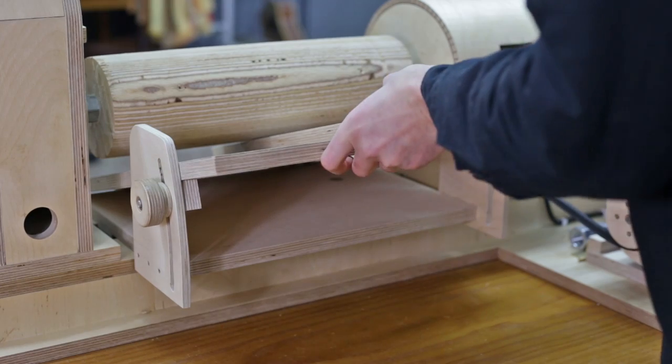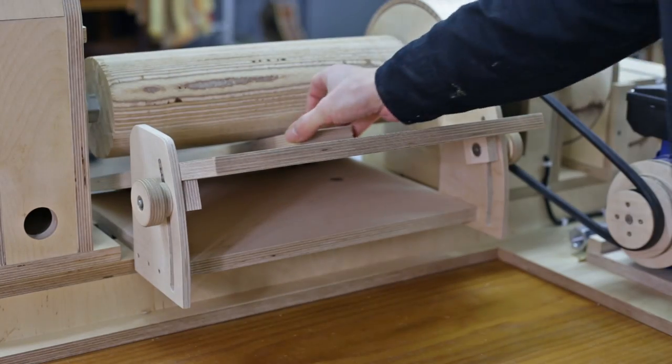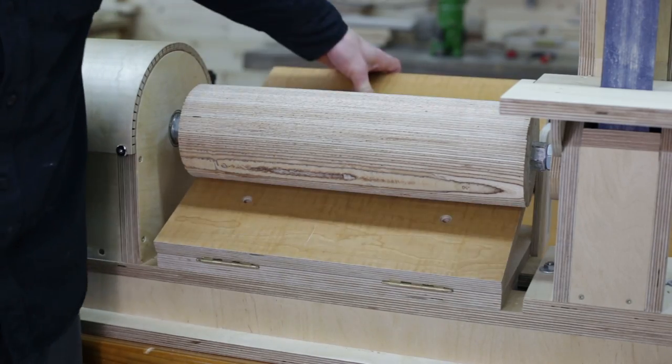Later on, when I build a specific bench for the lathe, I will attach a threaded rod allowing me to more easily and more precisely adjust the desired height. In a few days I hope I can upload the second part of this video. See you soon!